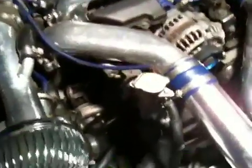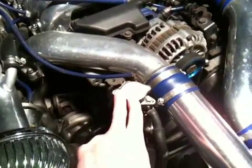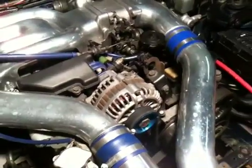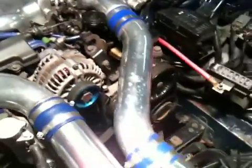Coming back up here you have what I believe is the thermostat — another point for the radiator coolant system. Here's the standard alternator; nothing too special about that one. I just put a little blue piece on the front of it, but nothing too crazy.